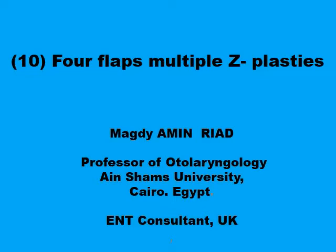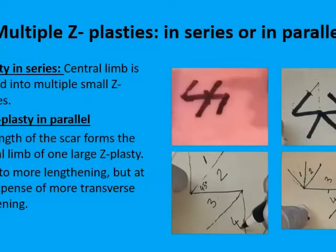The type of multiple Z-plasties you would consider if you want to achieve maximum stretch of the length of the central limb, provided that you have enough tissues in the transverse axis that are elastic enough to be transposed into the central axis. Generally speaking, there are two common variants of multiple Z-plasties: the in-series variant and the in-parallel variant. You would consider the in-series multiple Z-plasties when you have a limited amount of tissues in the transverse axis — the axis perpendicular to the central limb — or when the tissues above and below the central limb are inelastic and cannot be mobilized into the axis of the central limb.